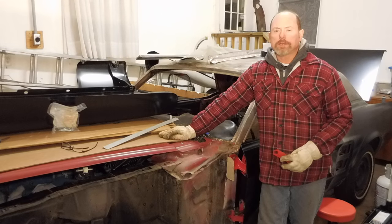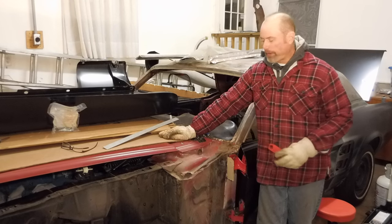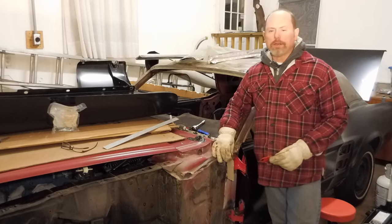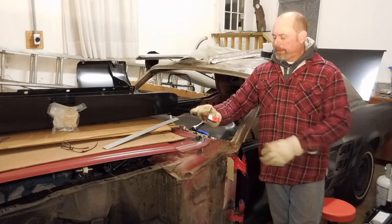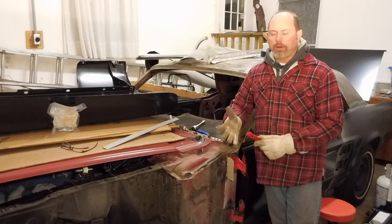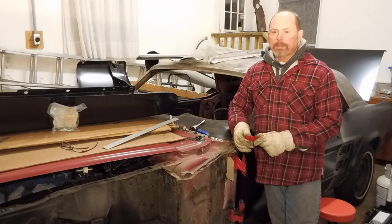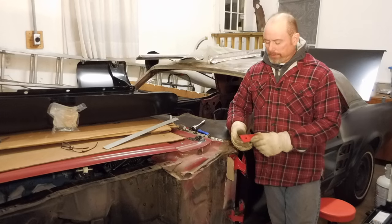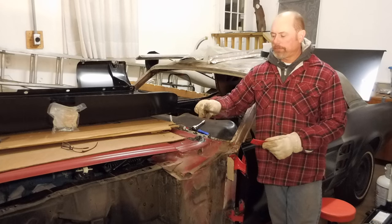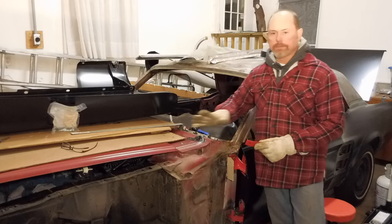Hey everybody, back working on the Mustang. Tonight I'm going to make a bracket to mount the driver's side fender to the top of the car near the door hinge. There's this little bracket — this one is from the passenger side — and the one that was on the driver's side was lost when we disassembled it. So instead of buying one, I'm just going to make one out of some flat bar. I've got some 1/8 inch thick, 1-1/4 inch wide steel.